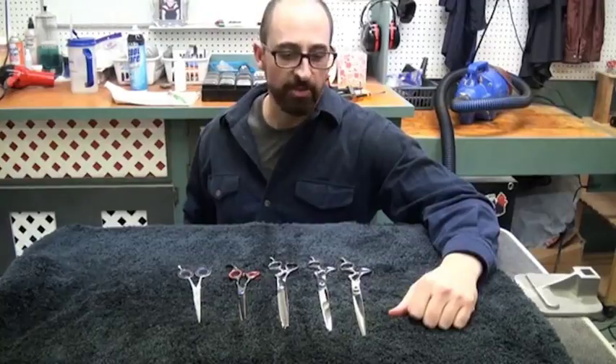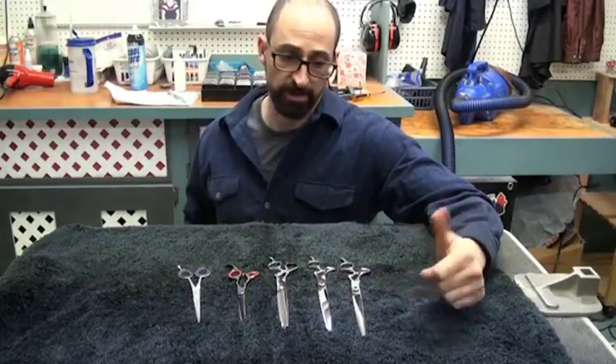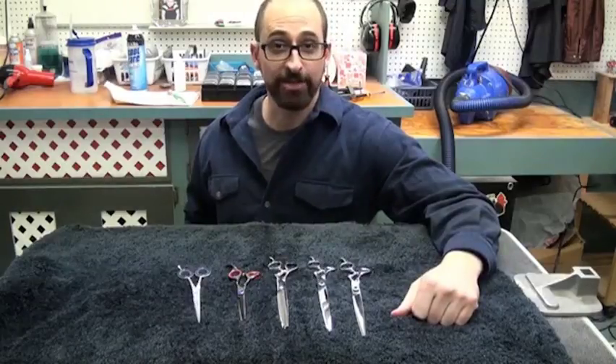Hey, this is Sean with Spot on Grooming. Today we're going to demystify the process of tuning shears for you. We've got a good selection to look at, so stay tuned.